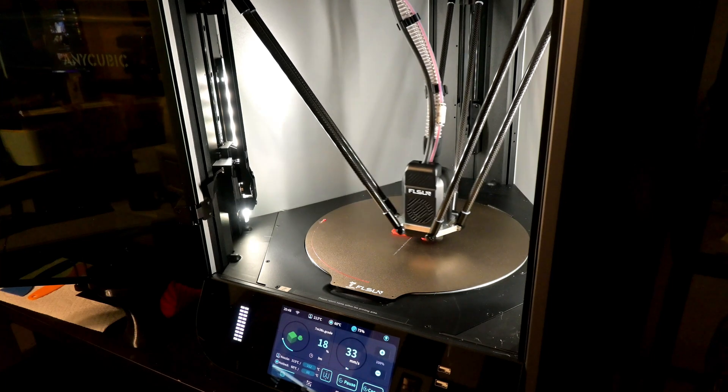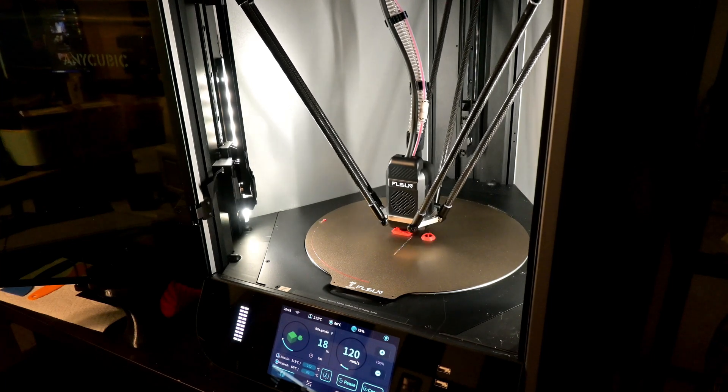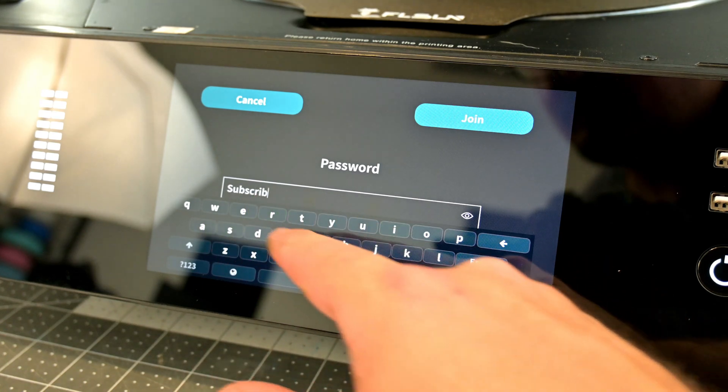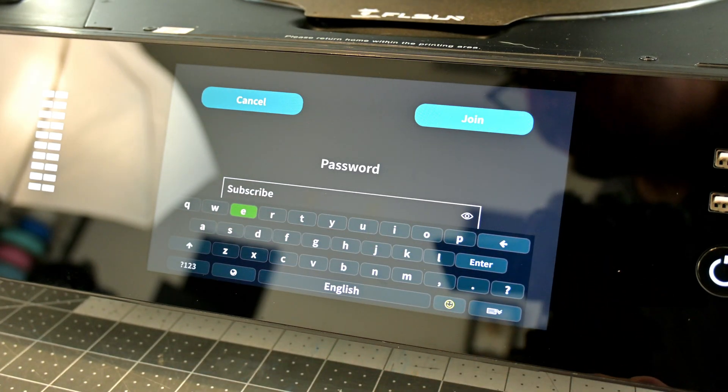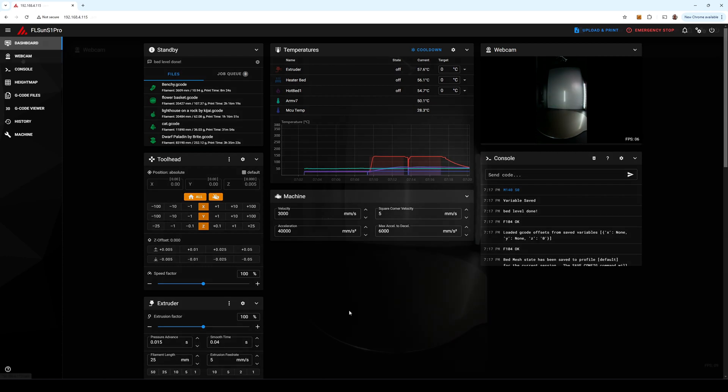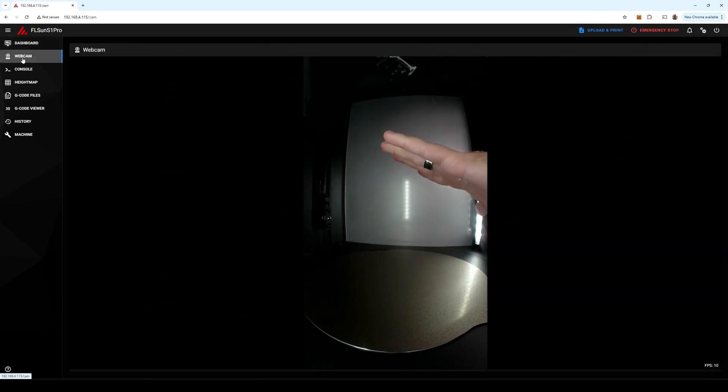The S1 Pro runs on Klipper, a modern firmware packed full of features. It has WiFi connectivity, which allows you to connect to and manage the printer remotely through a web browser using the Mainsail UI — letting you start and stop prints, upload G-code, browse files, etc. On the main page, you can see the real-time view from the S1 Pro's camera. This camera enables real-time monitoring as well as time-lapse functionality.